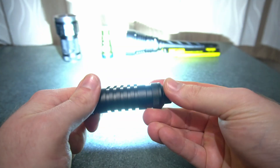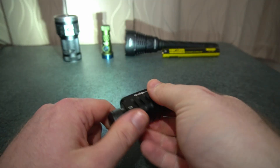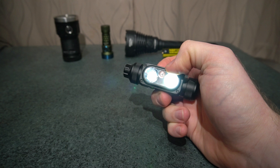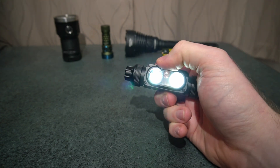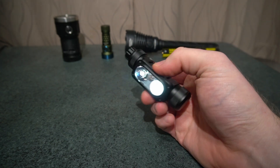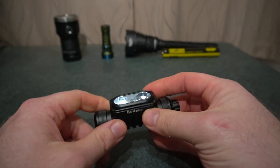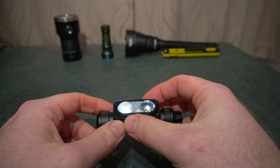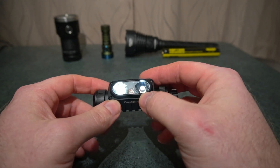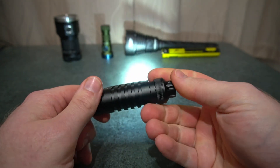Double press goes to turbo, one press drops it back. If you hold from off it goes to moonlight, and in moonlight both LEDs are switched on. You can't have it turn on at your set mix — it will always come on with those two. You can hold the switch to ramp up in brightness, or turn it off and on and it will remember your setting.